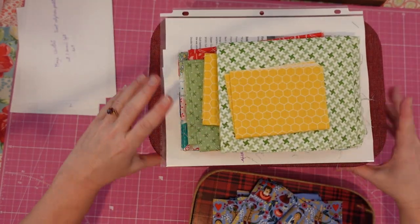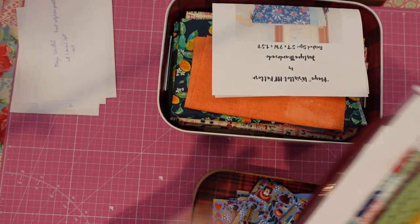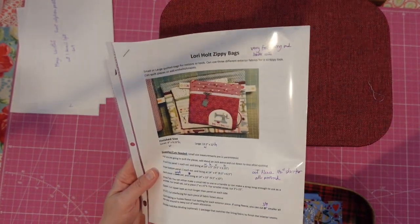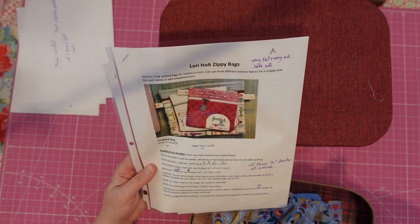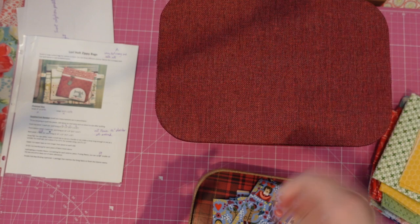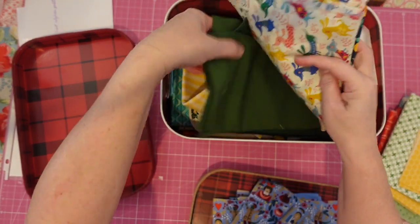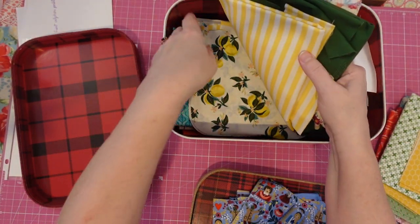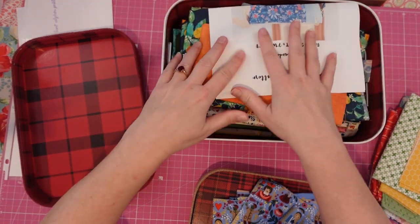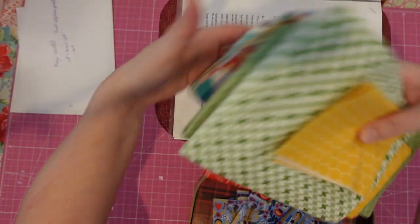We've got our nice containers of fabric here, all our scraps put aside. I do have this other pattern I wanted to use with the scraps, which is the Lori Holt Zippy Bag — these small bags would make nice notion bags. Some of the fabrics I picked out for the project bags aren't really suited for wristlets, like some of the more specialized ones. They might be better for this zippy bag.